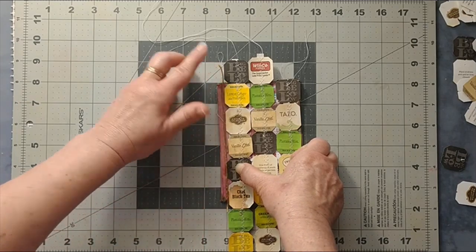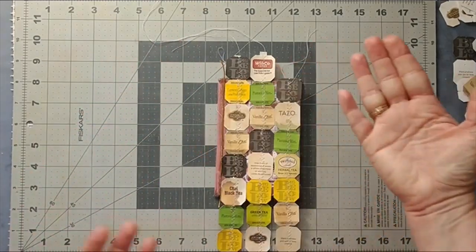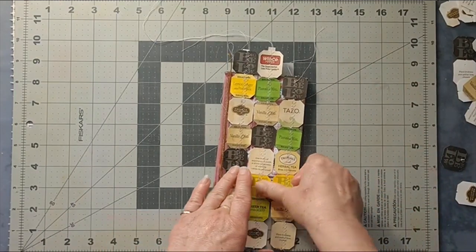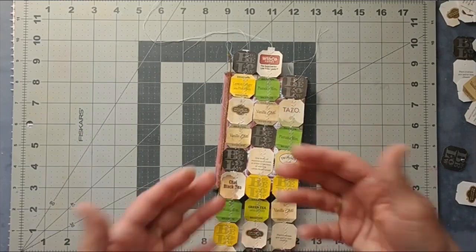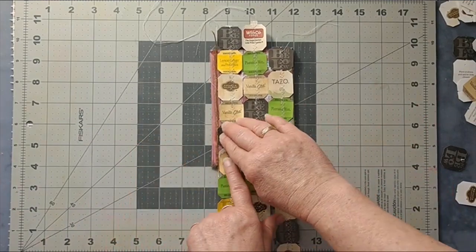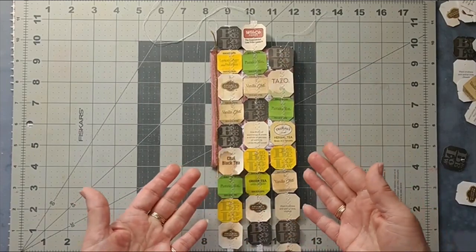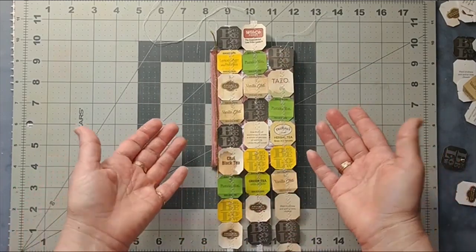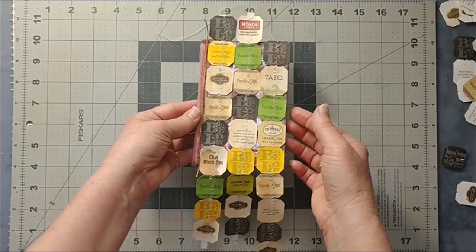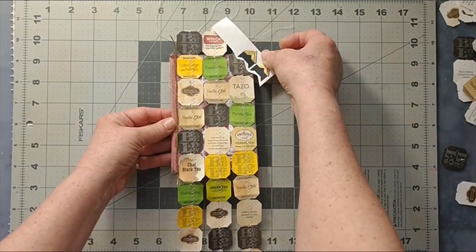I'm so glad I started this because I've been putting it off, thinking, 'I don't know if it'll look good.' When you're reusing something, you don't want it to look second-hand — you want it to look vintage. I think there's a difference. I wanted to make sure that when I did this, I was bringing you a craft and not just something I'm reusing. I hope that's what I'm doing.